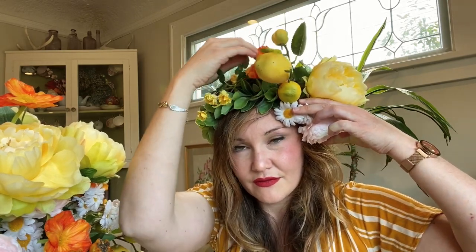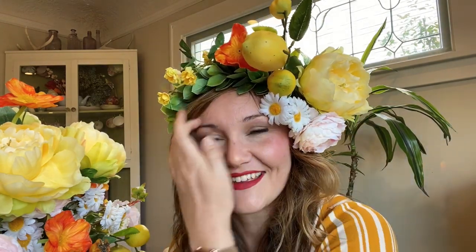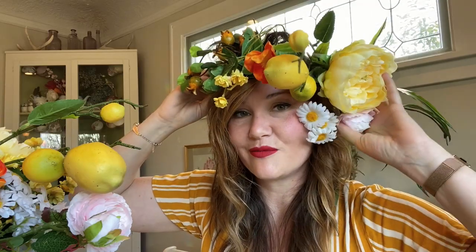This is why I normally attach things as I go — it's giving me a good idea. It's good to look in the mirror because when you make a crown by itself on a table, you don't really know what it's going to look like. Unless you've had a lot of experience making the same exact kind of crown, it's hard to tell. I do like the orange — I love the lemon.